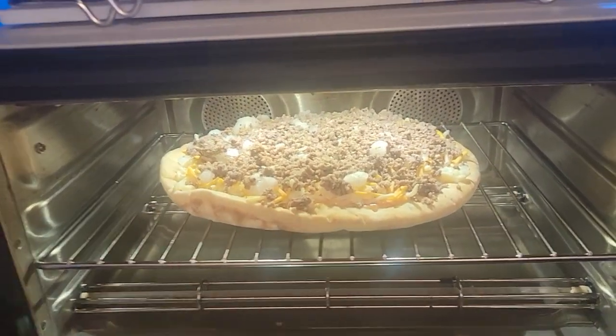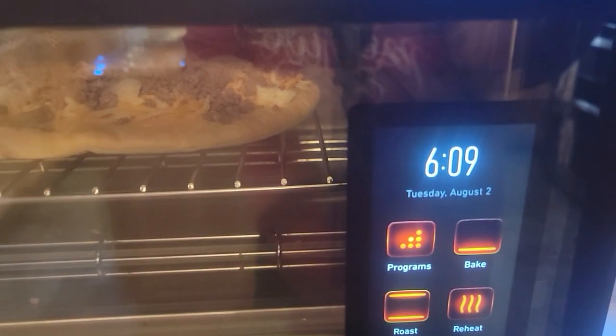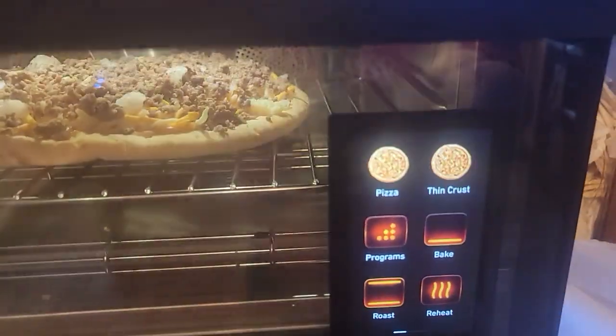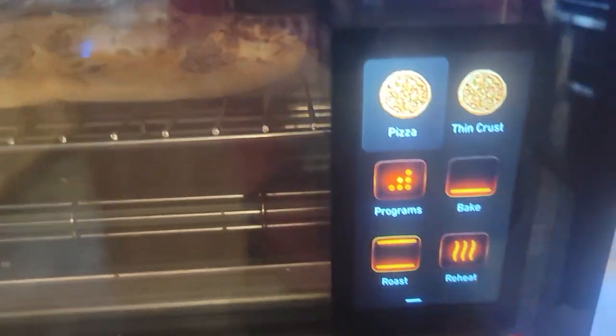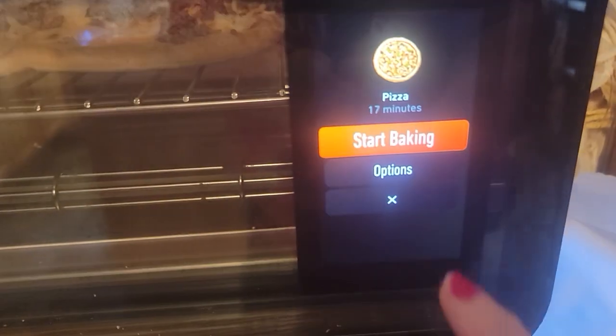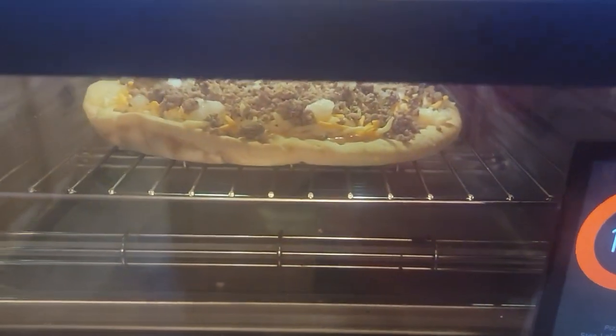There it is in the June. One thing about the June — when you close it, it's got a camera up above. All you gotta do is hit pizza, continue, and start baking. 17 minutes later, we'll have a pizza. I'll keep you posted on this.